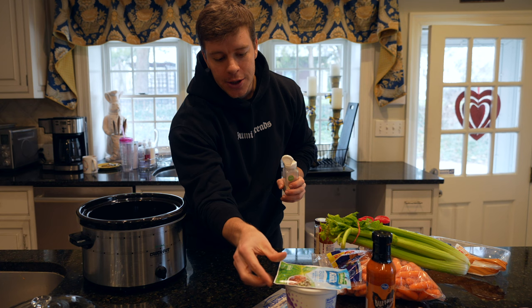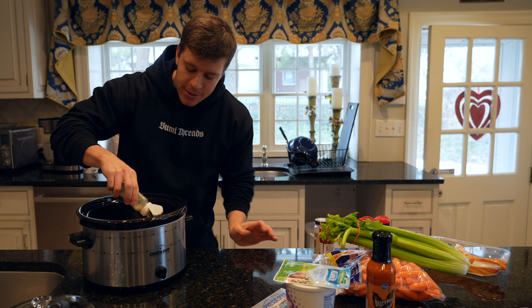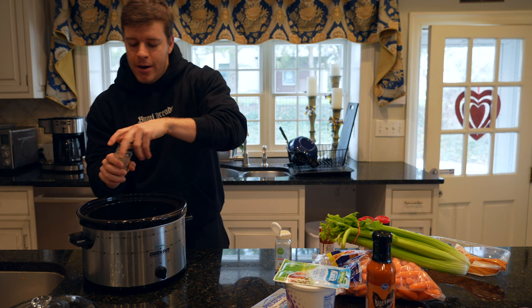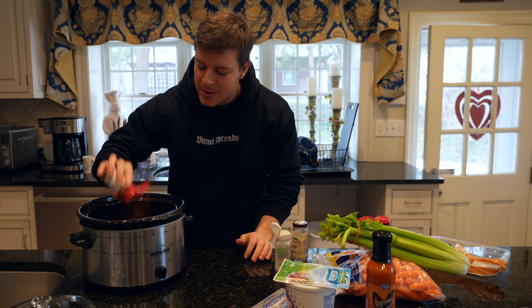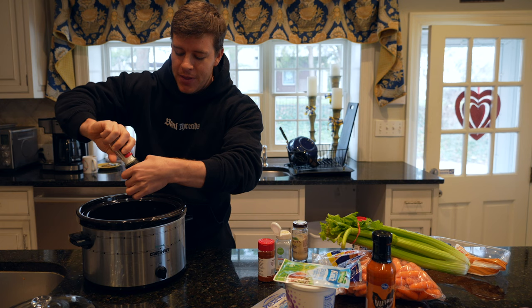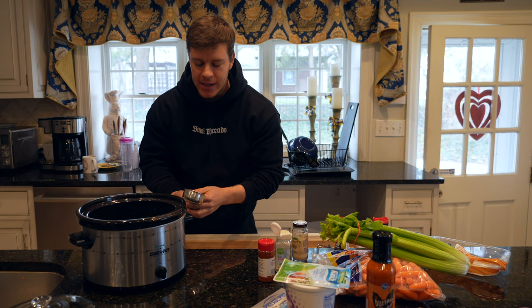Everything except for the ranch seasoning packet — that's actually going to go in our blended cottage cheese later to make a ranch. We're going to use our onion powder, garlic powder, a couple of cracks of salt and pepper, and paprika. I want to be efficient and just get you the recipe because this is literally one of my favorite recipes of all time — I make it probably once a month, especially during football season. What I've found to be best is to add half a cup of water; you could use chicken stock, but I found water works easiest.